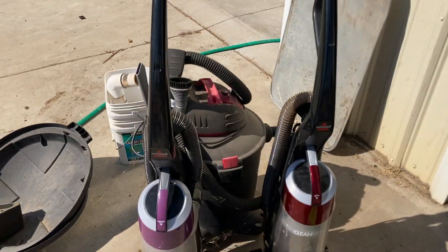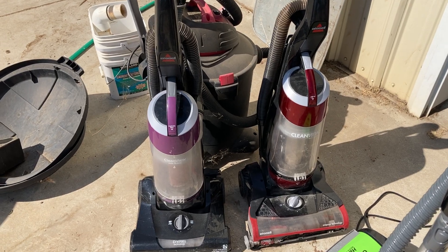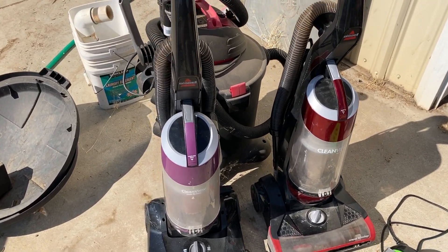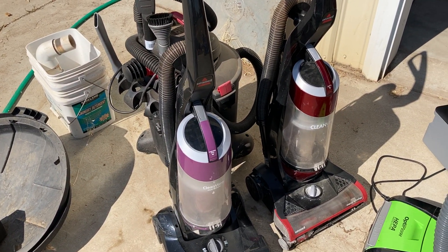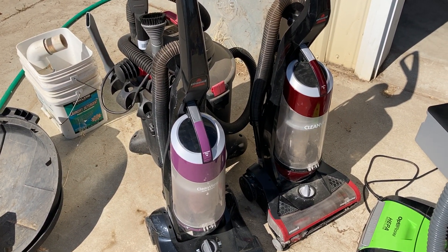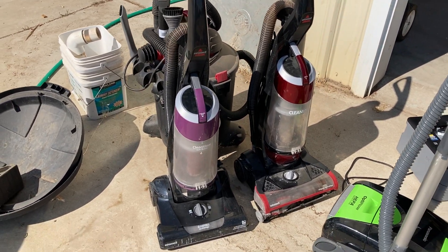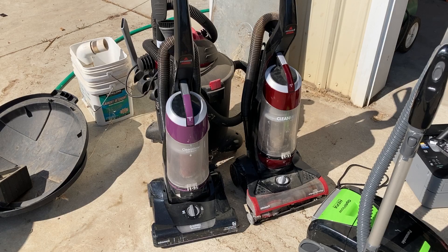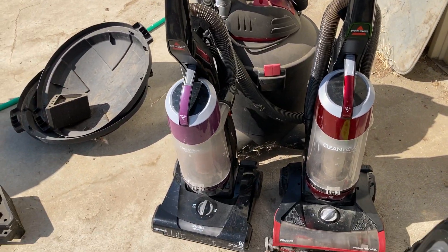We've got these two Bissell bagless machines here. I'm not a fan of these — these are probably some of the worst vacuums ever made. Really cheaply made. But maybe we can make one good working one out of them and I can show you guys how to disassemble one and take it apart. I don't know if they work or not; I haven't plugged them in.